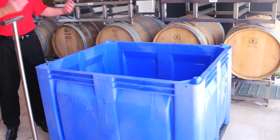Right here we have a fermentation bin. This is where all the action of making the wine and turning the grape sugar into alcohol happens. This is where the good stuff happens.